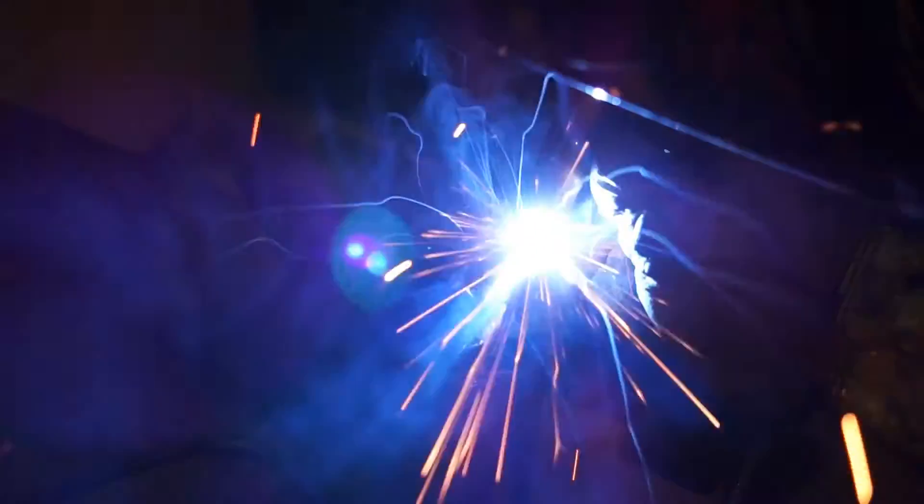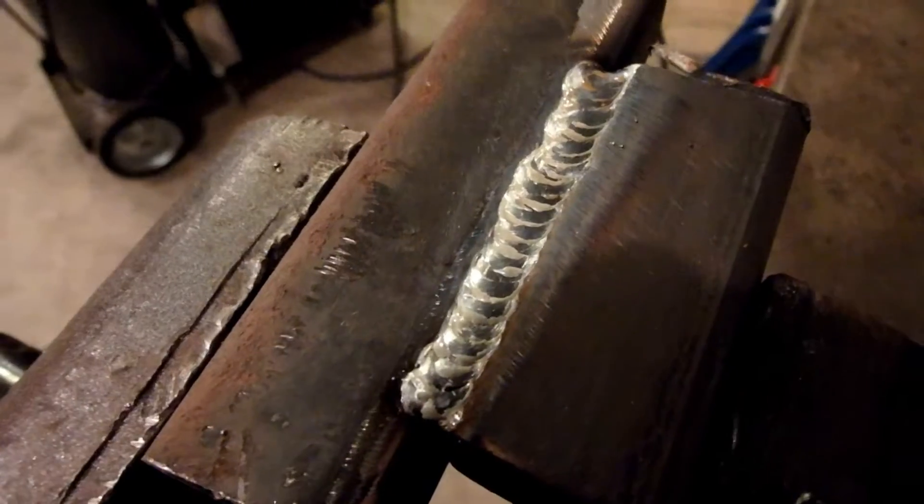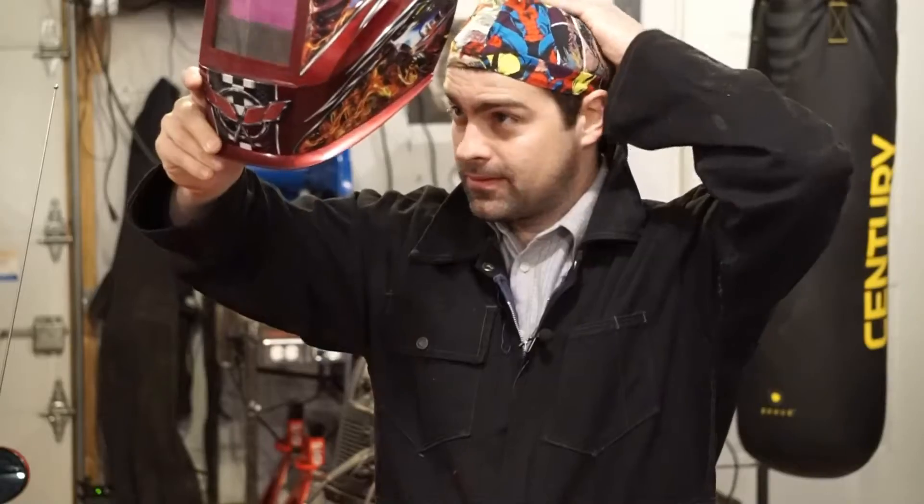A MIG welder is usually most beginners' first choice when getting into welding. It is without a doubt the easiest welding style to learn, while being quite versatile and inexpensive, relatively speaking. Now I am not going to claim to be an expert when it comes to welding, but over the last two years I have went through the process of learning about it, choosing a welder, and learning how to weld. So I think I can provide some pretty cool baseline information if you're thinking on getting into it, which I highly recommend. Because just like every other thing that is a little bit harder to learn and grasp, it really is one of the most fulfilling skills to learn in the shop.